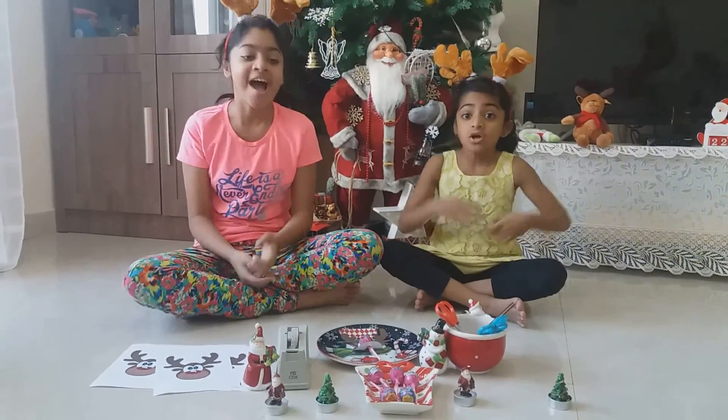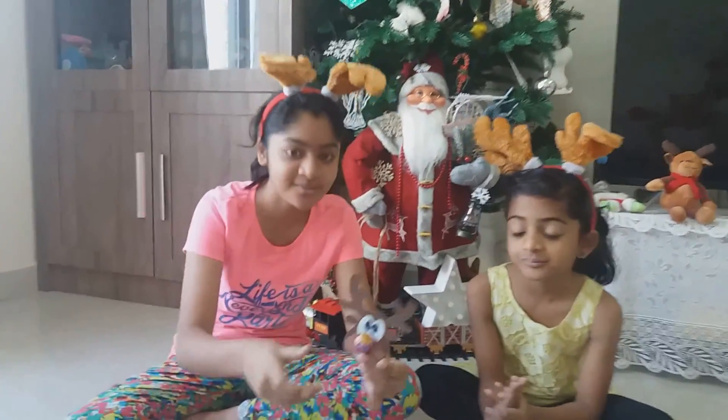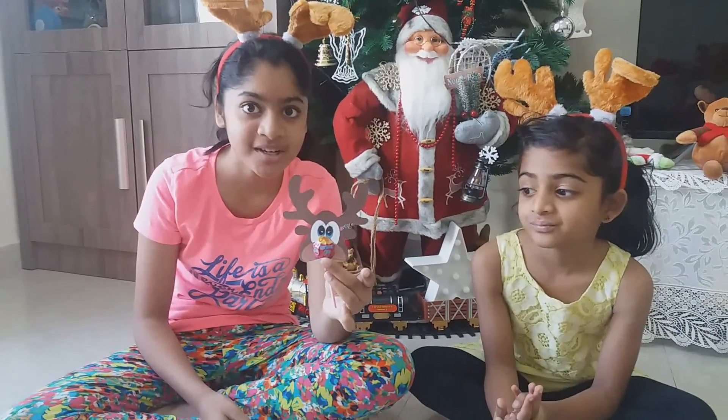That's the Pereiras and today we're going to be doing a Christmas craft. It's a real red-nosed reindeer craft. So look at our Christmas tree.